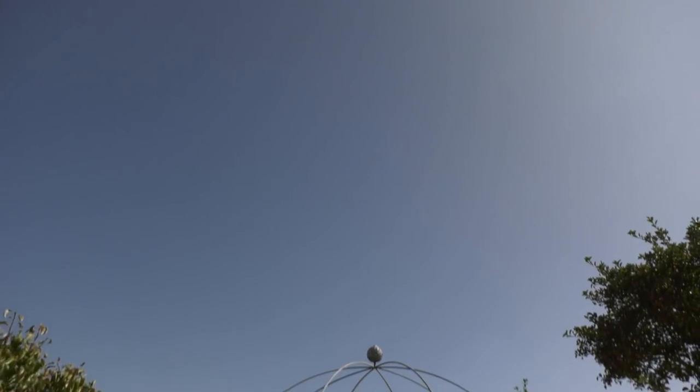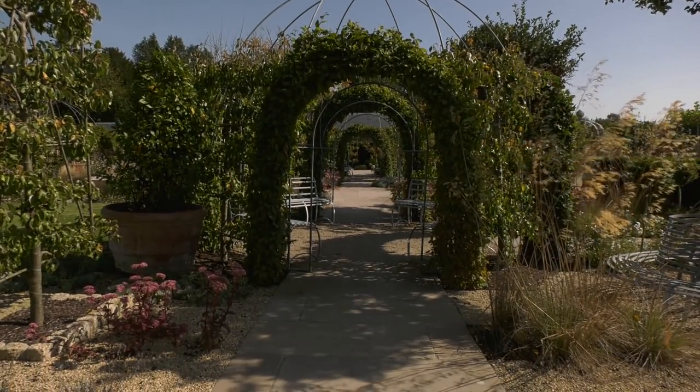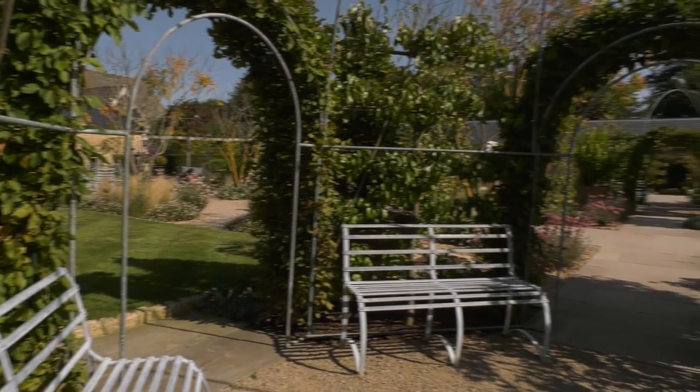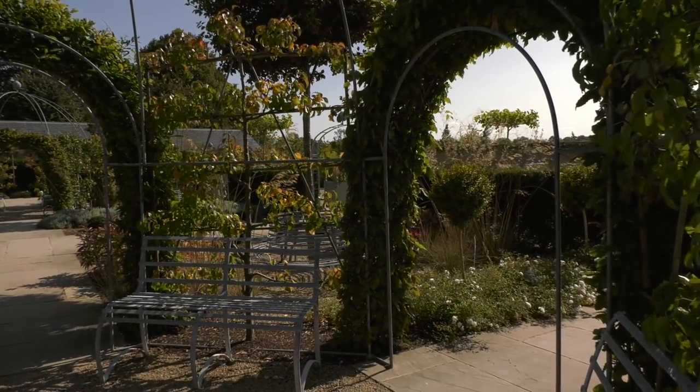Arbors are quintessentially perfect in many gardens because they create a lovely place to sit that's slightly enclosed, where you have beautiful views out over the garden. For something like that, metalwork is perfect. We often do them quite open and then might incorporate oak beam arches to help reinforce the metalwork.